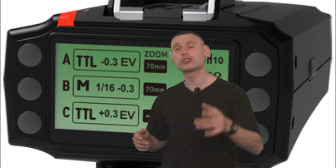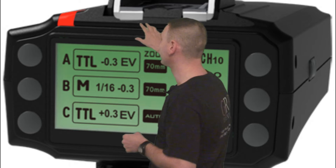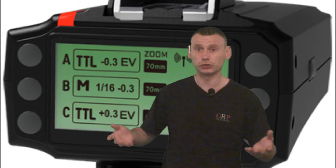Today I want to quickly talk to you guys about the new King 2 Radial Trigger from Pixel. Behind me is a quick product shot of what the King 2 Pixel Radial Trigger looks like on the Pixel website. However, Pixel has not yet released specifications or descriptions for the new King 2 Radial Trigger just yet.